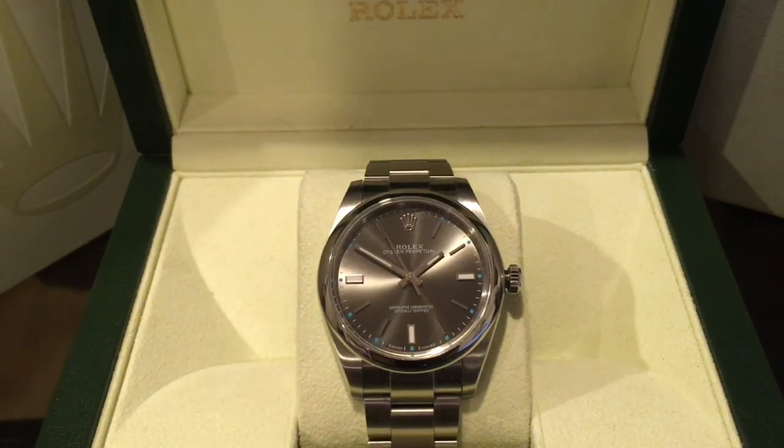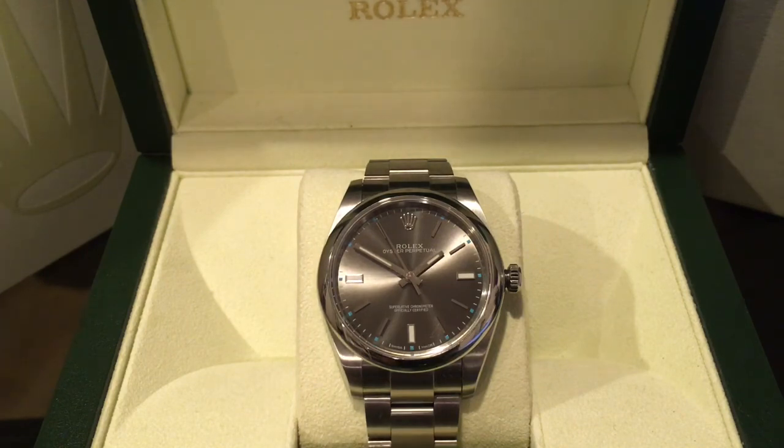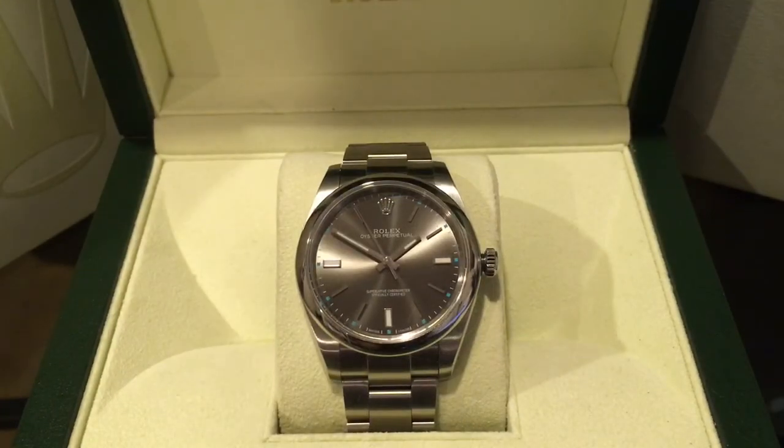Hi and welcome to my channel, my name is Ty Koo. Today we have the Rolex Oyster Perpetual 39. This is Rolex's entry-level model — their lowest-priced Rolex — and it retails for about $5,700 US.